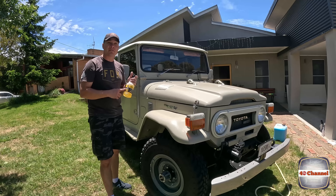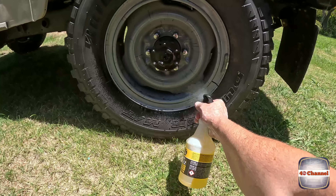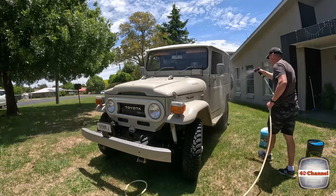R22, which is environmentally friendly degreaser — breaks right down, fantastic stuff. A quick spray over a bit of the wheels, and we're going to give it a quick hose down, soak this thing, and make it all happen.